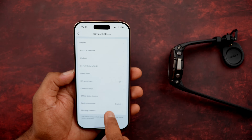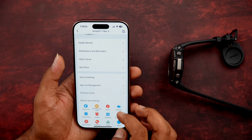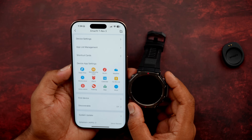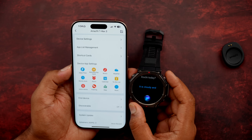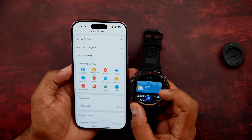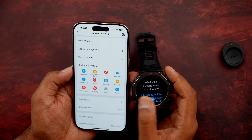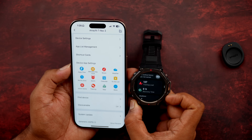Device settings include notification configuration, which wrist you're wearing it on, do not disturb, and workout details. There is also an offline voice assistant. Using the Zep Flow app, you can use voice commands — for example, asking 'What's the temperature at Kochi today?' gave the response: cloudy, current temperature 31 degrees with high and low details. The voice assistant works very well.